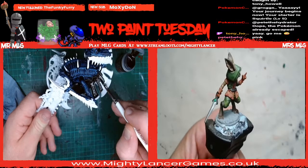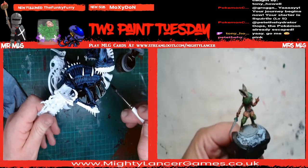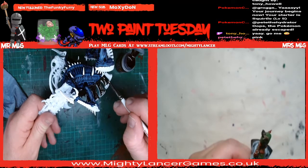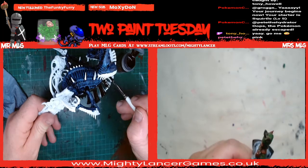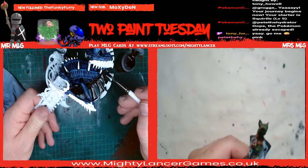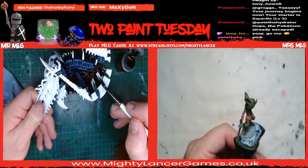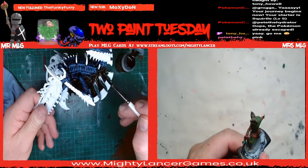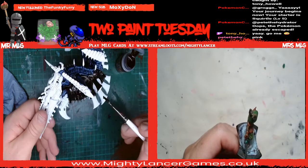So what we're going to do is get these basics done and then I'm going to go back and touch up some of the details later. After this evening's stream we're going out - we're going to watch Thor at the cinema, which I'm quite looking forward to actually - we haven't been to the pictures for ages.